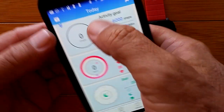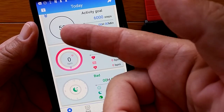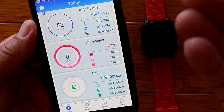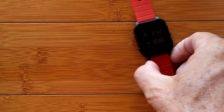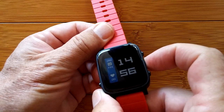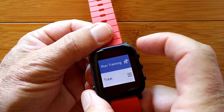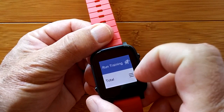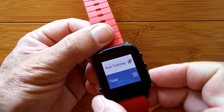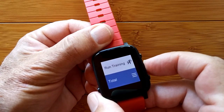That looks like a pull-down to refresh and update from the watch. I got 52 steps just sitting here — I love sedentary walking. On the watch itself, I press the button and it's showing 52 steps. Press it again and it says run training and total. The bottom button seems to switch between options and then this one selects it. Progress: 0%.